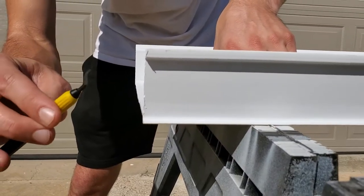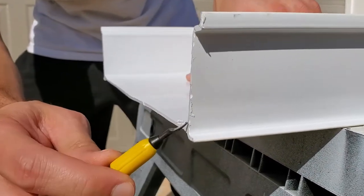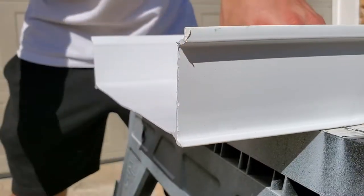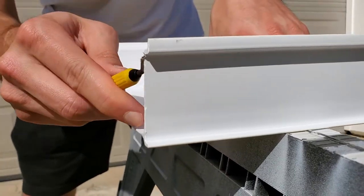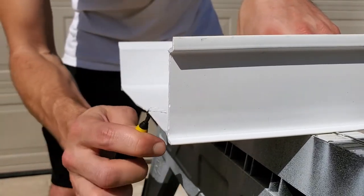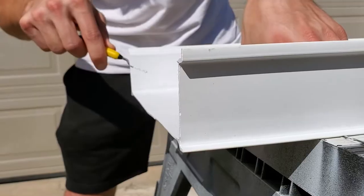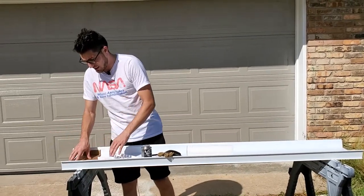The deburring tool helps because without it, uneven edges create pockets when you glue since the surface isn't consistent. Clean both sides, then go ahead and start gluing. Shake the PVC glue — if it starts to look like jelly, don't use it. This one is still very liquidy, so generously apply glue to the edge, going across and up the sides.